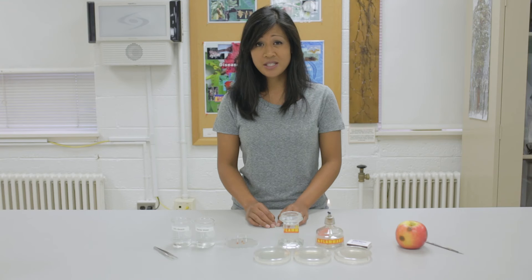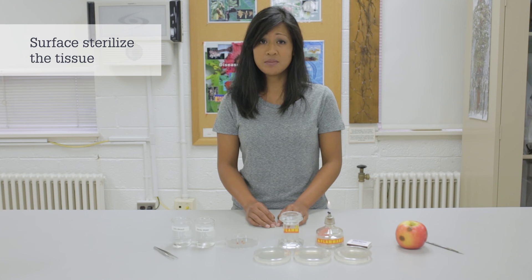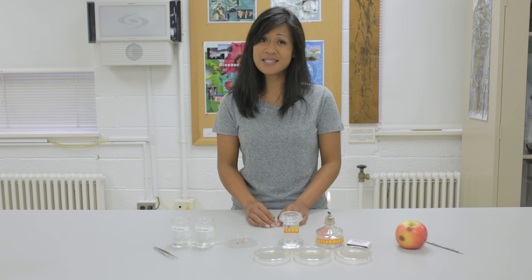Once we have several pieces of tissue, we need to surface sterilize them. This step should kill all organisms except for the pathogen that is growing inside the tissue.